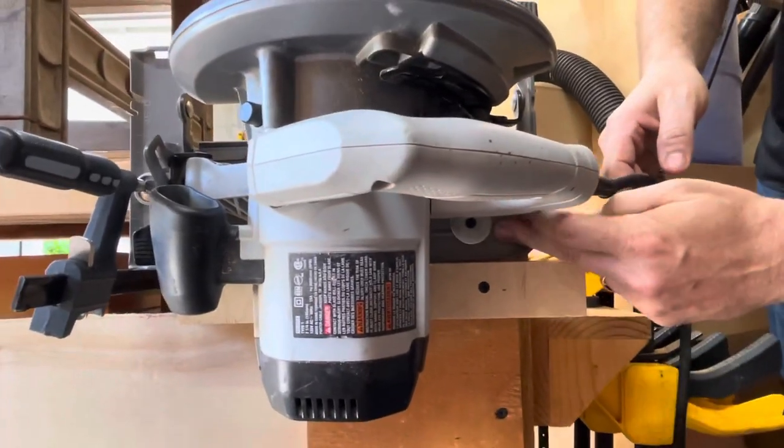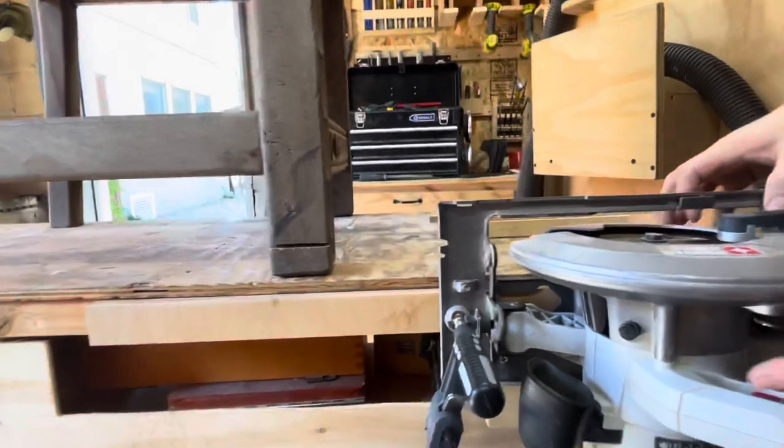I added a little cleat here to hold the saw, and then I got a clamp and a screw to hold this in place.